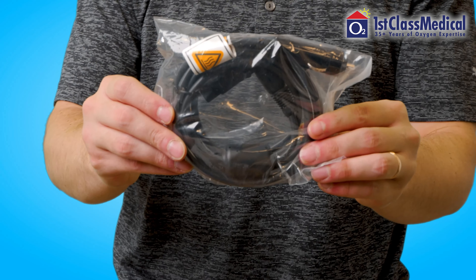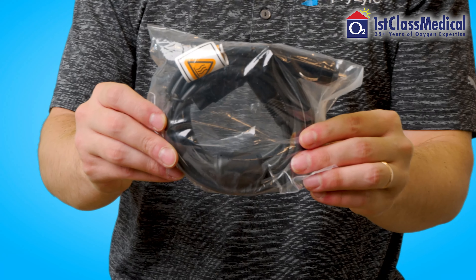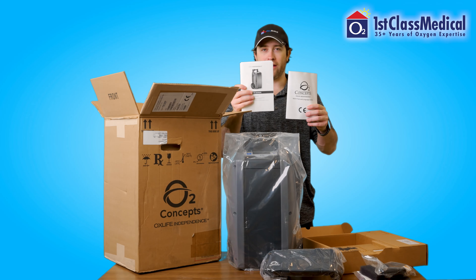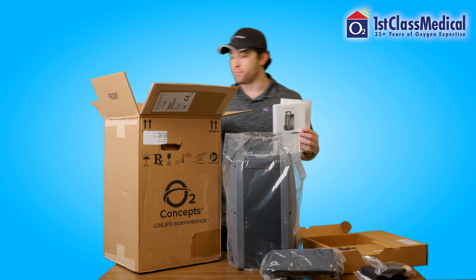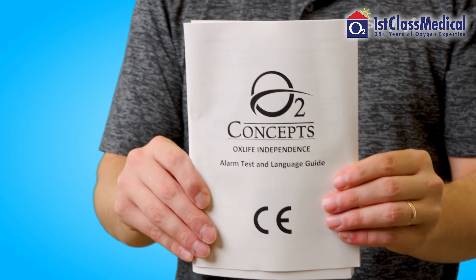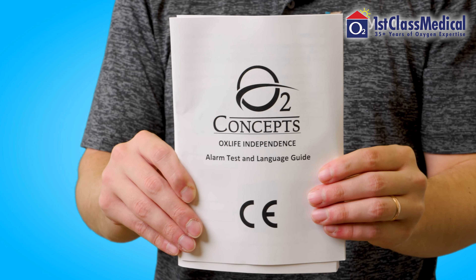DC power supply — this is for the cigarette lighter in your car. Of course, you always have a manual. We will have the manual as well that will come with the Independence.